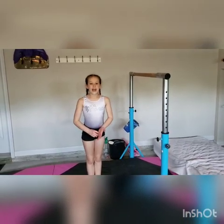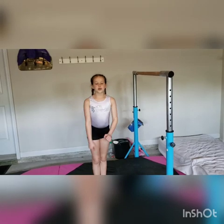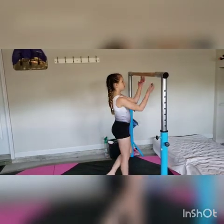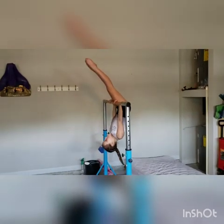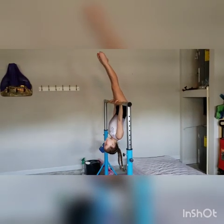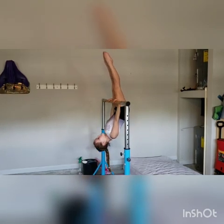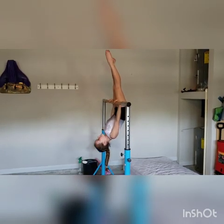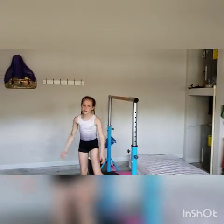For this one, we are going to be doing candlesticks on the bar. Hold as long as you can, but you have to repeat it 2 times. Repeat that one more time.